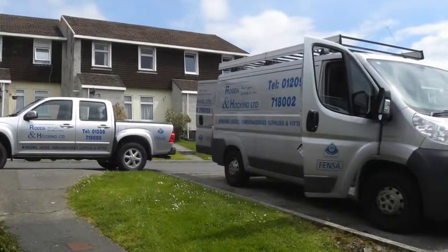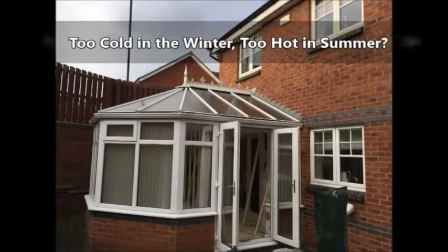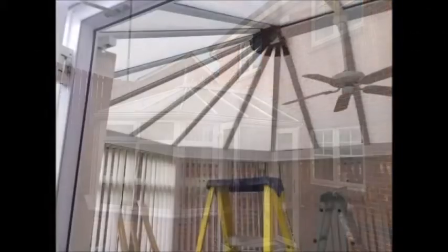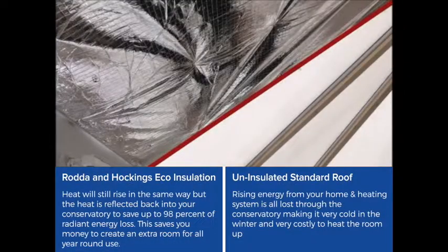Conservatories are great, other than they have one huge design flaw. They're simply too cold in winter and too hot in the summer. Here's where Rodder and Hocking have revolutionized the conservatory market with our Conservatory Roof Insulation Fitting Service.